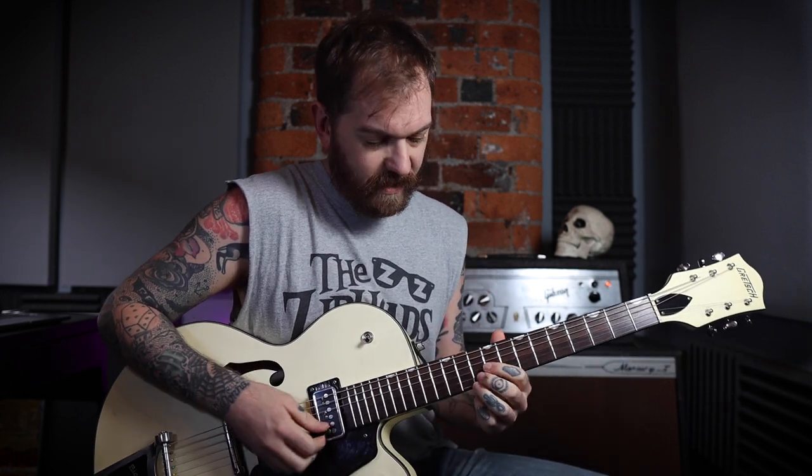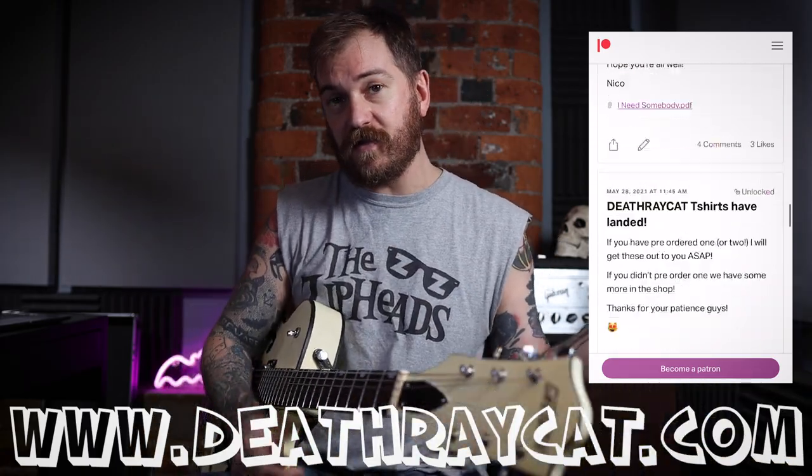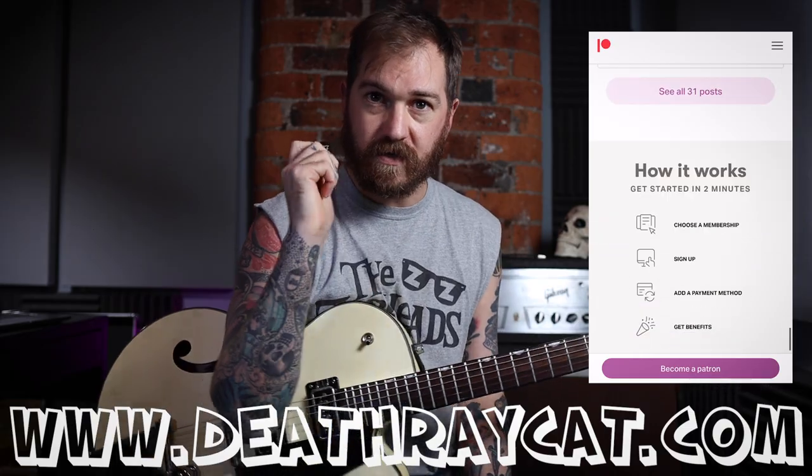I'm going to have the tabs for all this stuff on the Patreon — that's my birthday gift to you Robert. We come to a bridge: got an F sharp, then a B minor, G, E minor, A. That's it, that's your tune. If you want the tabs go to the Patreon. I hope you enjoyed that — let me know if you want to hear something else, and thanks for watching, see you in a bit.